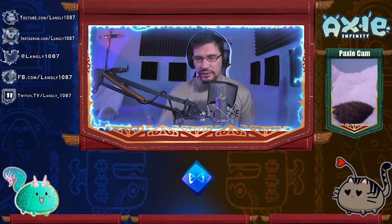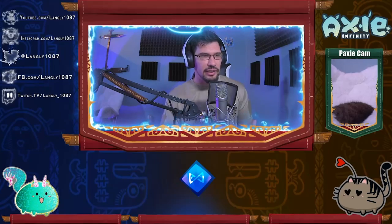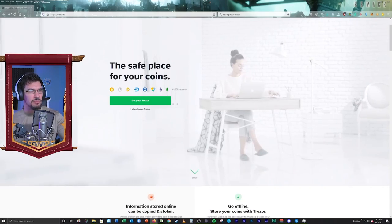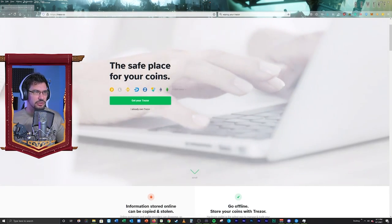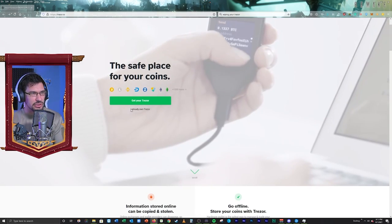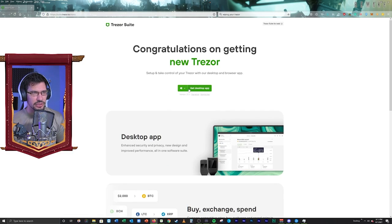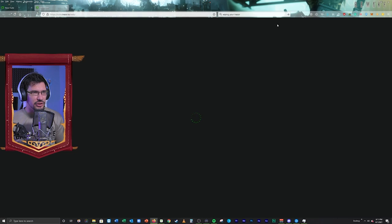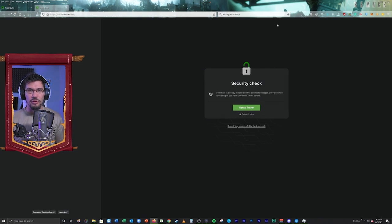There are a couple ways you can actually set this up. They've just recently released a desktop application version. When you initially get the Trezor, they'll tell you to go to trezor.io — this is what it looks like. You can download the desktop application, or if you don't want to use the desktop application, you can go to the Trezor suite for web for your browser. Personally, I actually like the application, so I'm going to use that. I'm going to close this here.